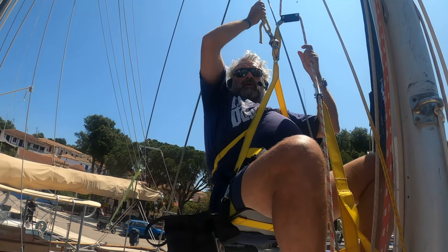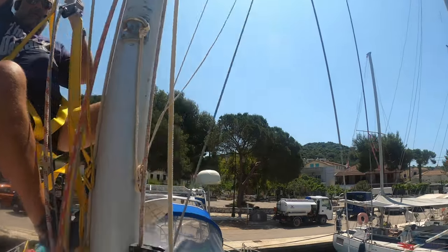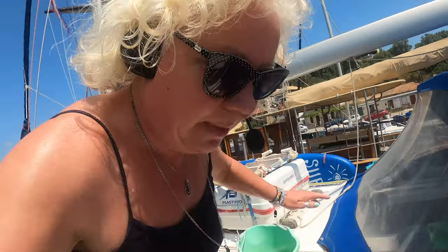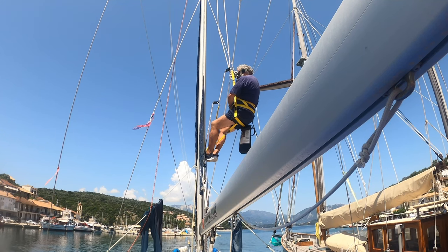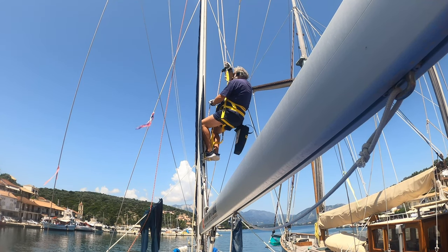Gloves - let me see if you can get me a pair of gloves, please. Any that'll fit me. I thought he was ready - he was nagging me. Do you think it'll be easier for you if I sort of pull you up a little bit? All right, shall we try?